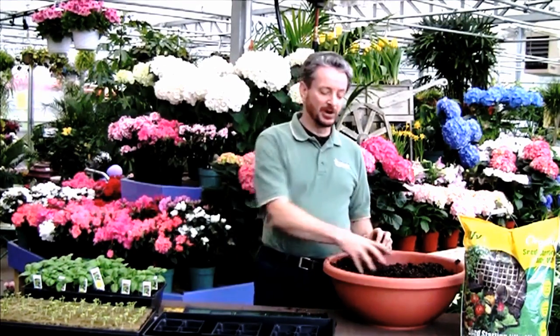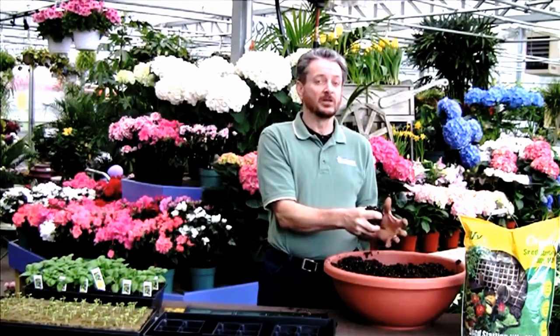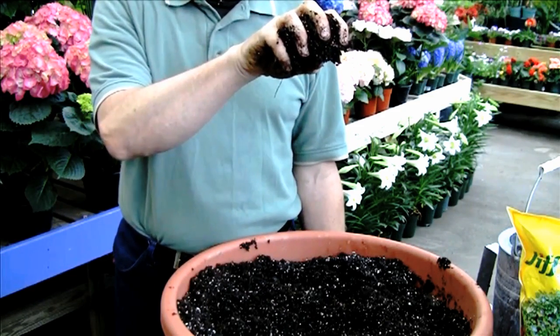So how do you know when you have the right amount of moisture in your soil? It's easy. Just pick up a handful and squeeze it. If water comes rushing out, that's too much. If your soil ball falls apart when you hold it up, that's not enough water.